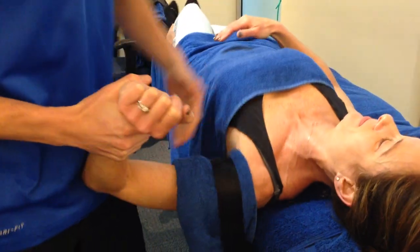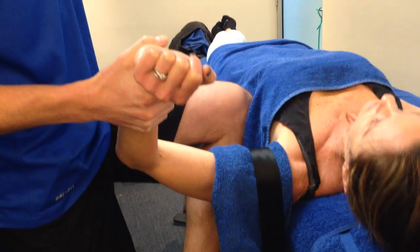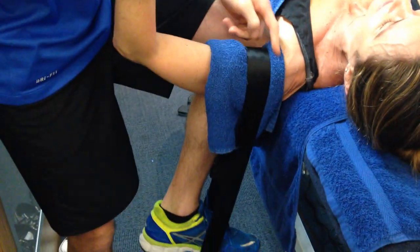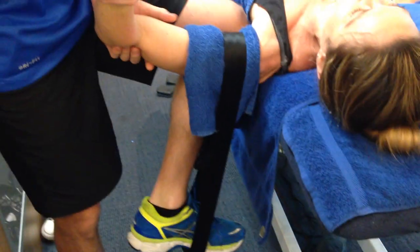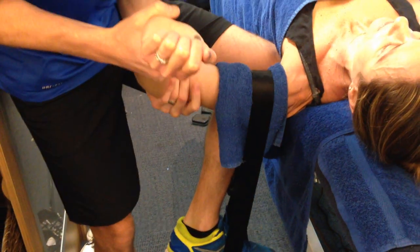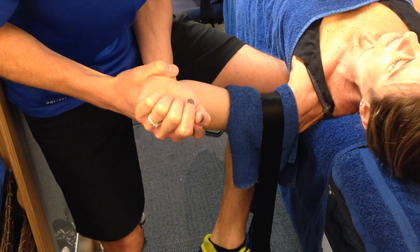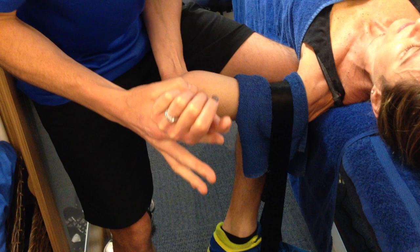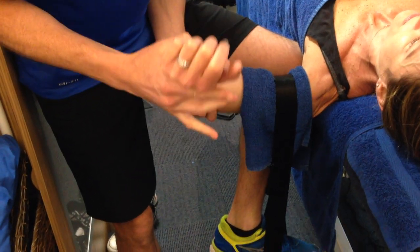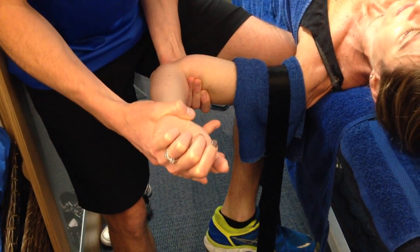I'm going to position her so her joint is sitting off the end of the bed, then get my foot in here and give her a bit of traction. You've got to be careful not to give her a burn from the towel, but it gives me the ability to work with my hands and provide distraction. I distract her joint out, load her, and then nudge her into rotation — you can see how much more range I've already got out of it.